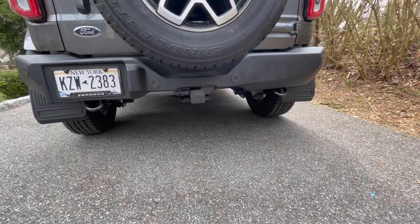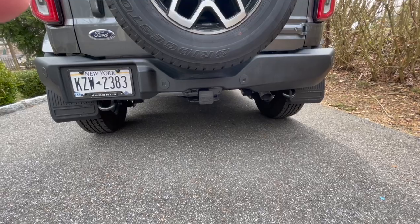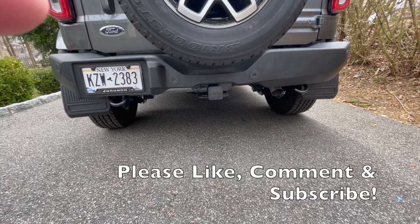There you have it — nice and symmetrical tow hooks in the back. I'll post a link for the part number in the description. Super simple, and like I said, if you're anything like me and it needs to be even — alright guys, have a good day, thanks.